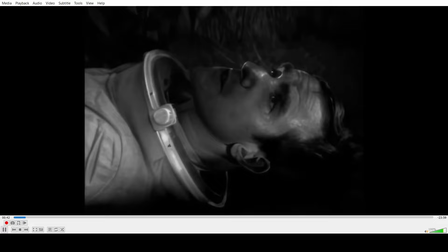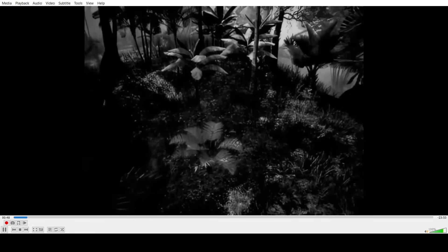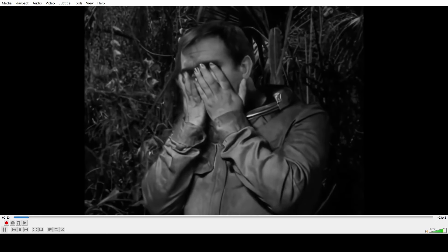Right off the bat — drone shots. Why are you doing this, Ian? We don't need drone shots in this.